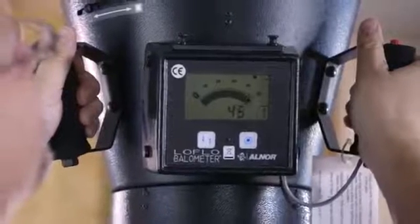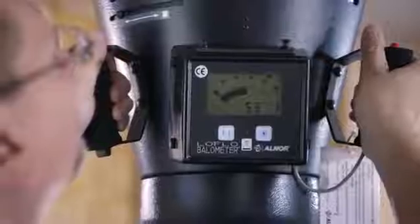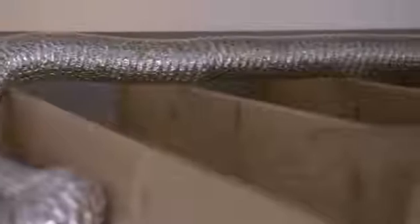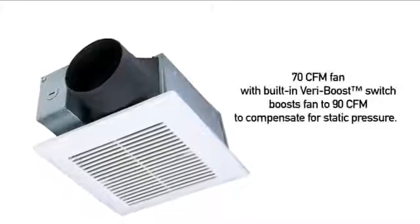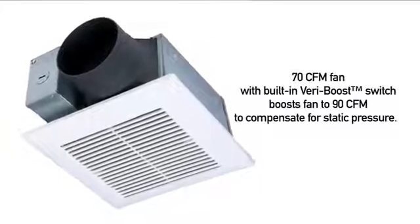In order to pass verification, intermittent bath fans' performance must be equal to or greater than 50 CFM. Static pressure caused by long duct runs, elbows, and terminations can reduce a fan's ability to move air. Panasonic's Ecovent is a 70 CFM fan that can boost to 90 CFM should there be excessive static pressure. That extra boost could mean all the difference between passing and failing Energy Star 3.0 verification.